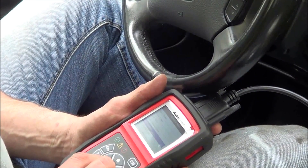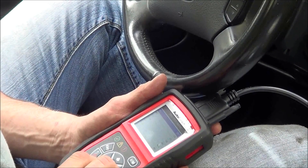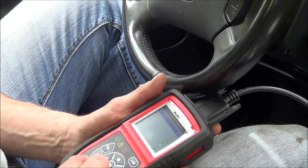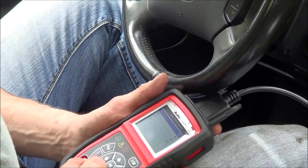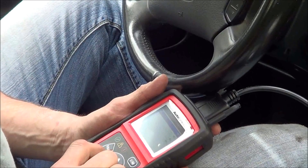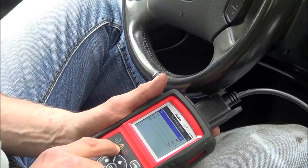We have the emissions monitor readiness codes. MIL's off, misfire's OK, fuel trim's OK, CCM OK. CAT incomplete, HCAT not available, not applicable. EVAP incomplete, air system incomplete, O2 sensor incomplete, O2 heater incomplete, and EGR is not applicable. After this car's driven a couple times, our readiness codes will set and then this green check box should probably illuminate. I'm assuming that's why we're yellow right now.